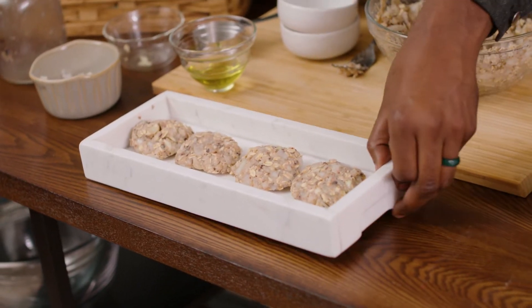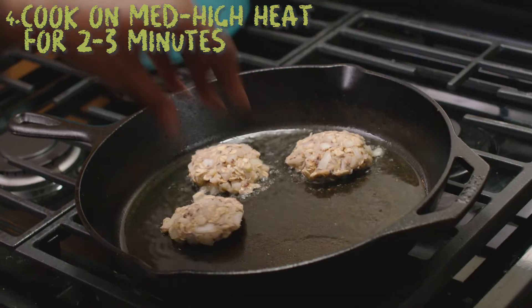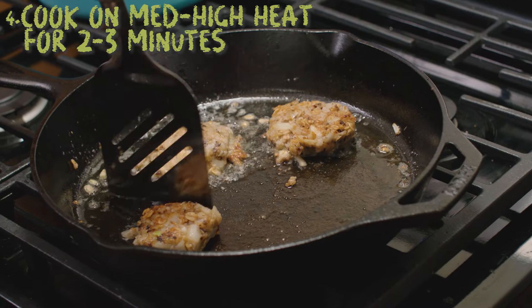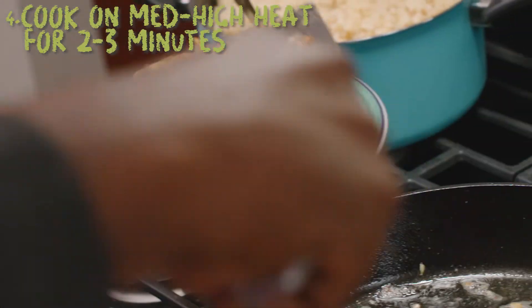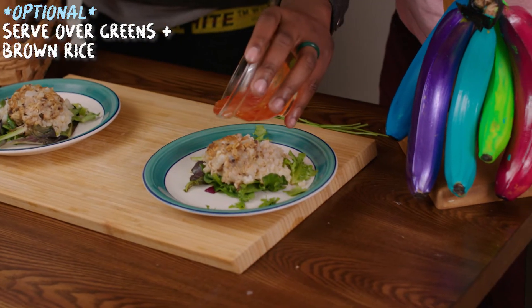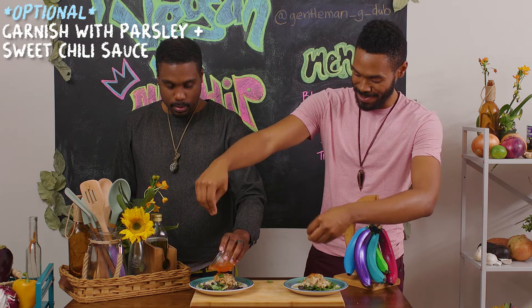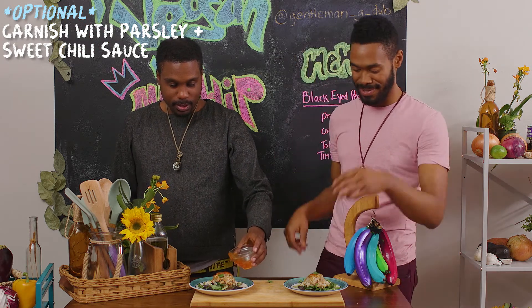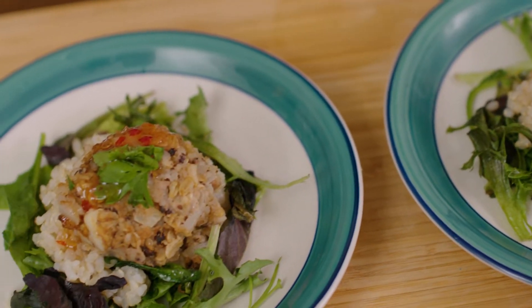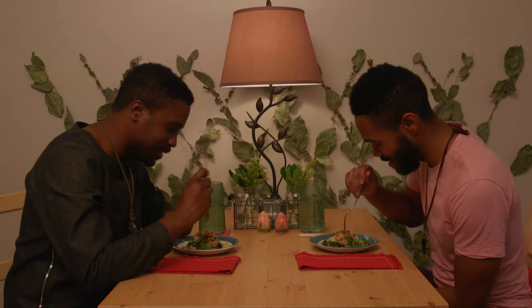Those patties are done. You did the little confetti move with the parsley, like you were at the club — making parsley rain. This looks good, man. I can't wait to dig in. That chili sauce really makes it pop.